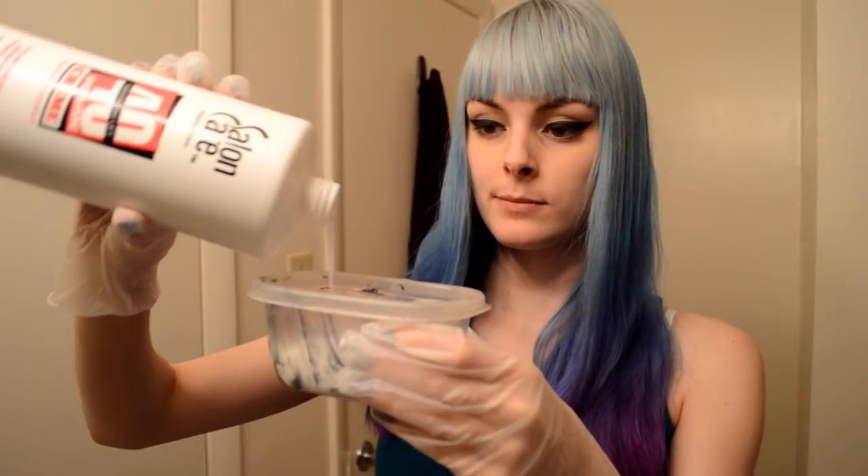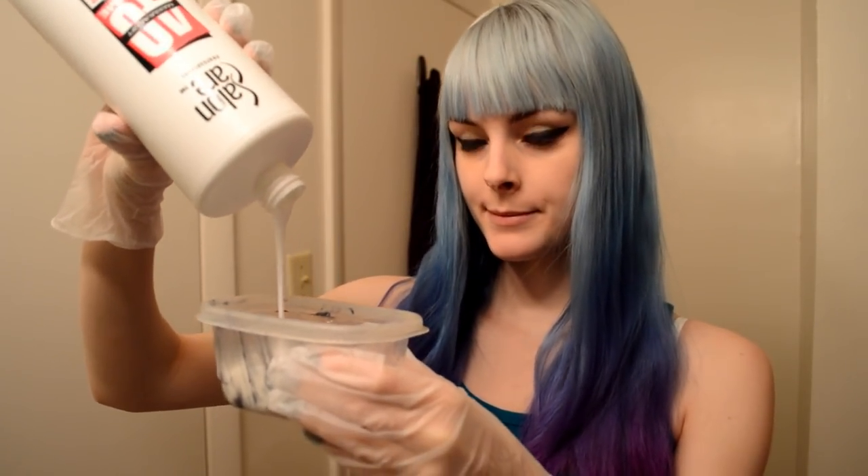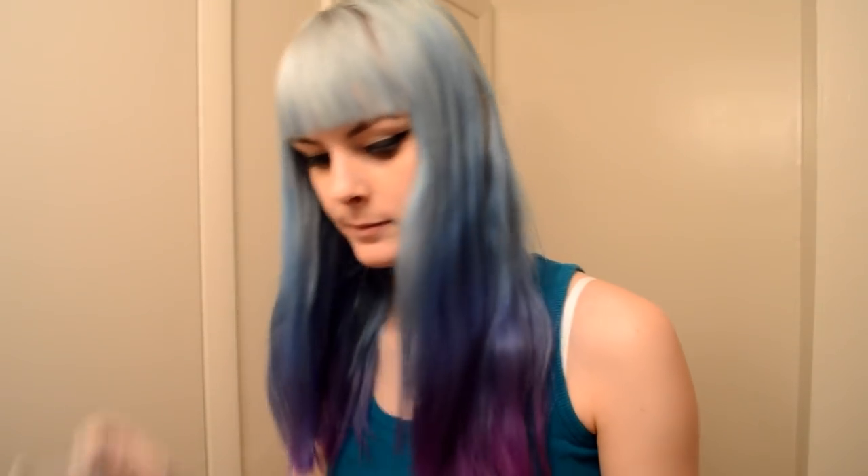For most of my head I use about three scoops of the bleach powder and then I just add developer until it's the right consistency. If it's too runny it'll just slide around and it won't be easy to apply at all.